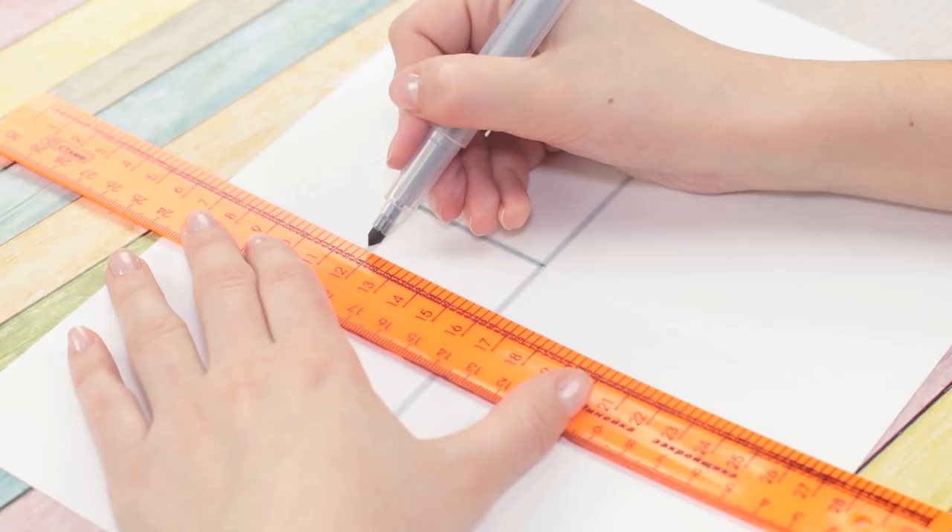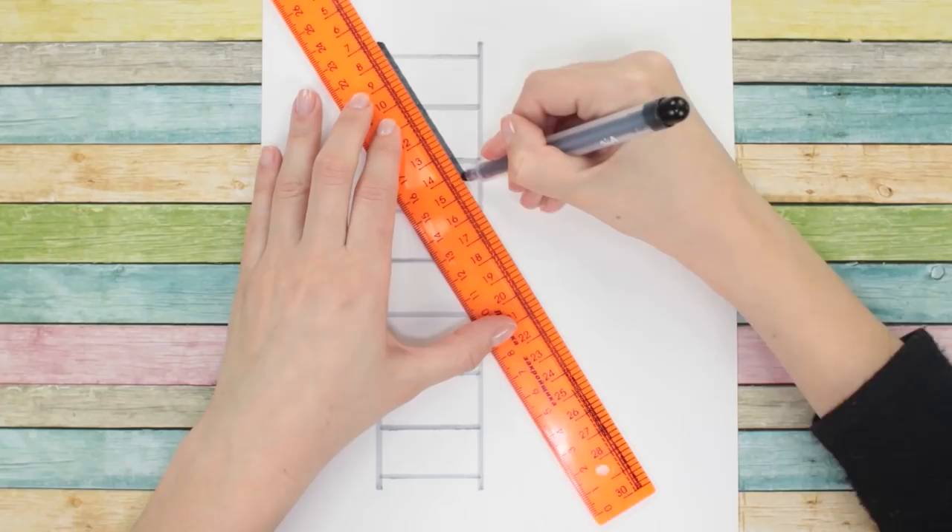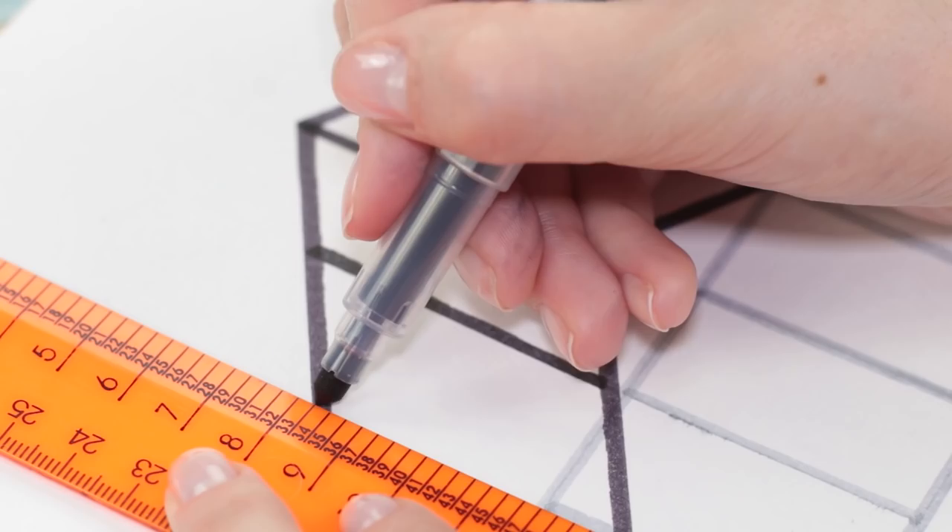With the gray marker, draw the shadow of a ladder. Switch markers and draw the ladder itself with a bend in the middle. Connect the end points of the ladder to the end of the shadow, and draw the steps. They should match the shadow.